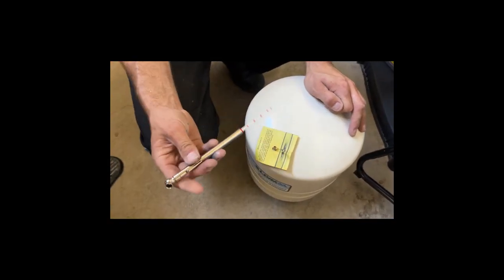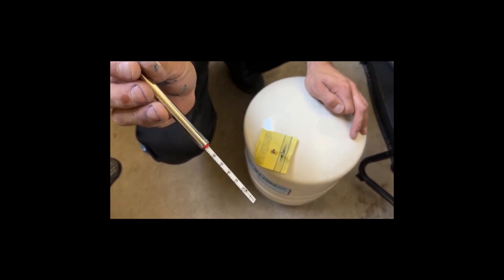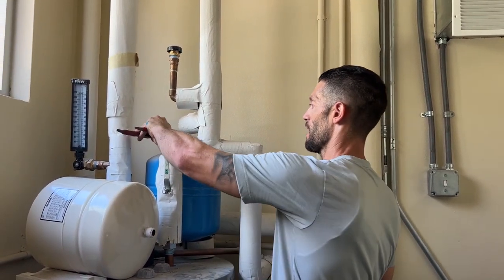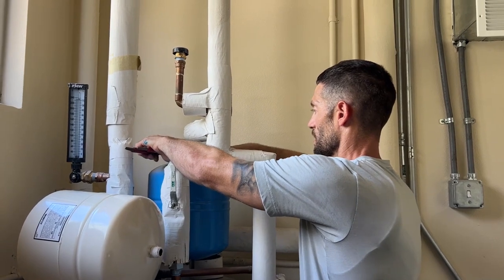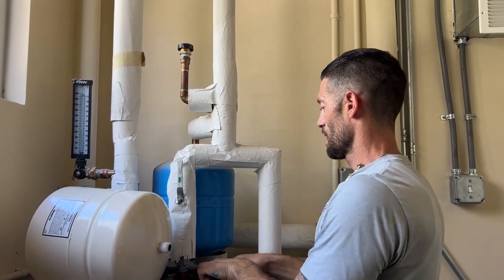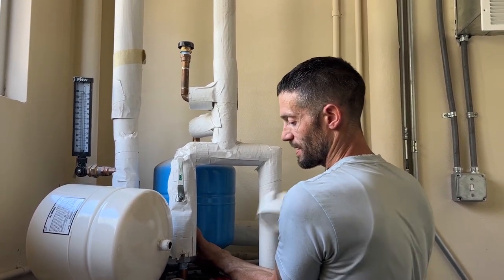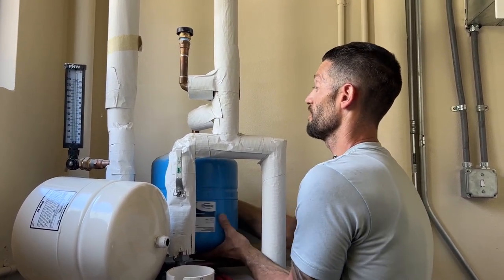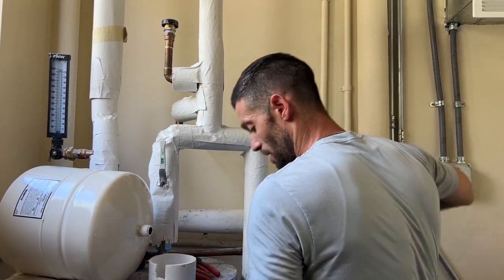I've got the proper air amount — I checked the air gauge and as you can see it's at 70 PSI, which is exactly where we want it. Next step is to remove the old expansion tank. Usually you use two opposing wrenches so you don't break or damage the copper. We'll go ahead and remove this old expansion tank. It's completely full of water. There's also a support against the wall, which is helpful in the event that these tanks go bad.